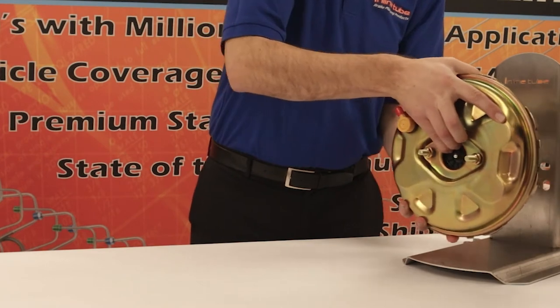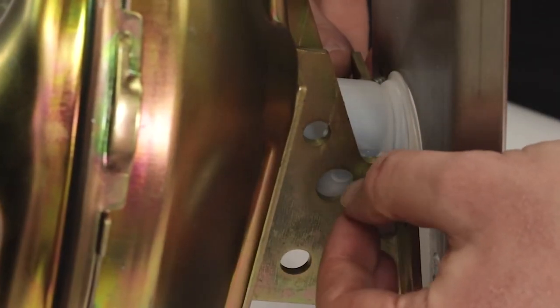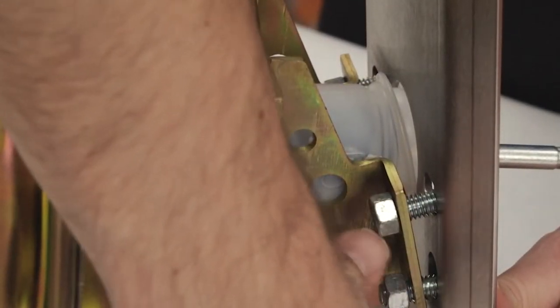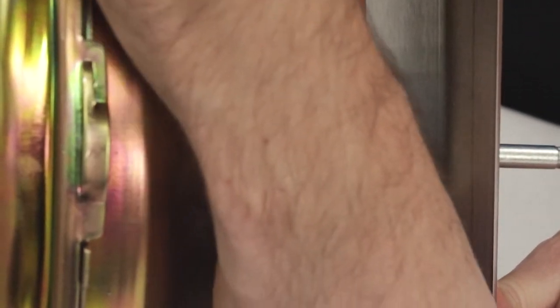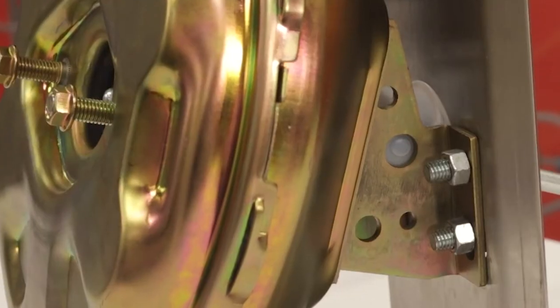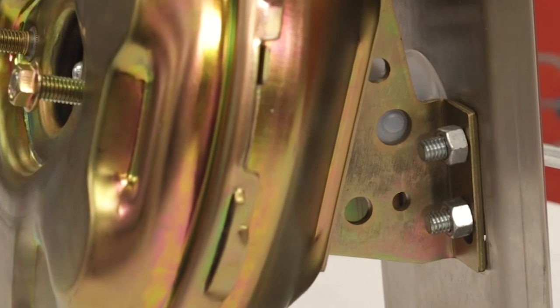Take the booster and feed the back through the firewall. Once through the firewall, the booster will sit on the four studs on the firewall. Finger tighten the nuts to secure the booster into place, then using a wrench tighten all the nuts until the booster sits flush against the firewall.